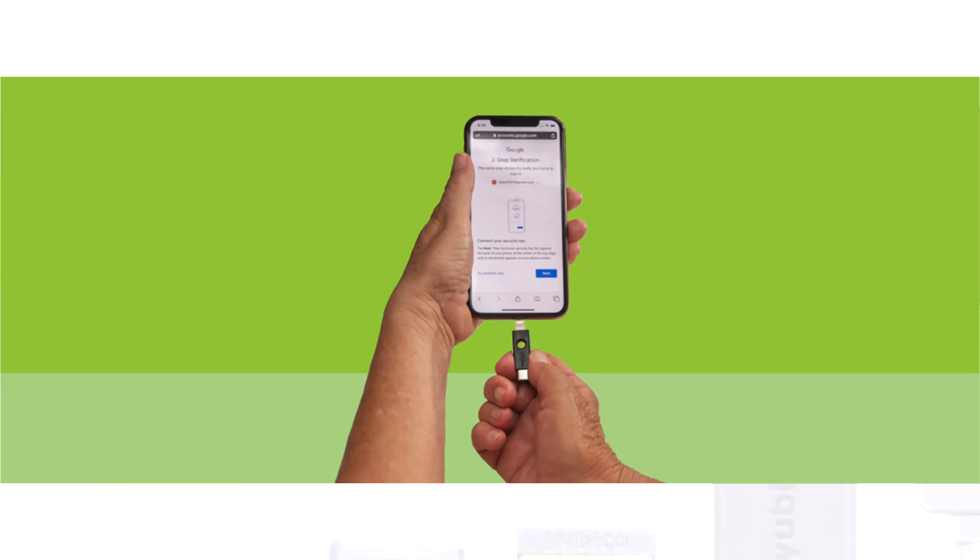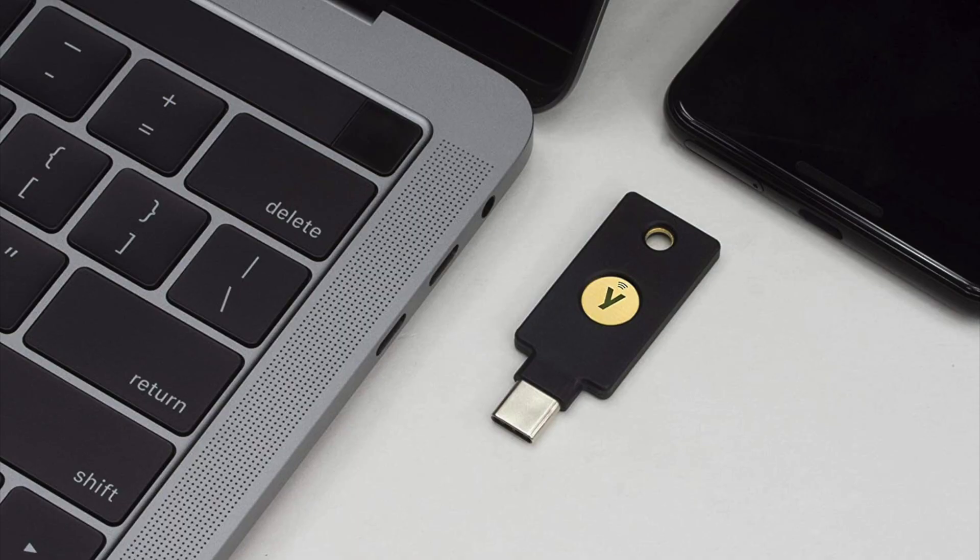The 5 series keys have maximum compatibility with different security protocols, including those required for the Yubico Authenticator app, which I'll talk about in a few minutes. Furthermore, these YubiKey 5 series keys are available in configurations compatible with mobile devices like iPhone and Android, as well as your computer. My daily driver is a 5C NFC, which works with a tap to my iPhone and plugs into my MacBook's USB-C port — I think it's the perfect combination.